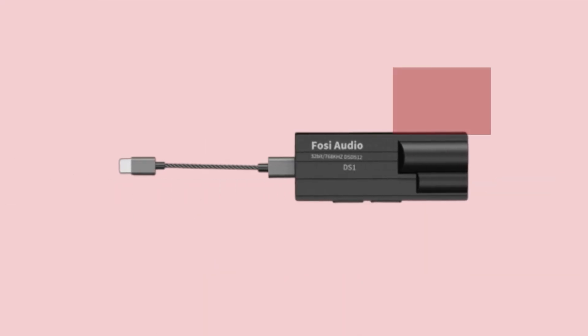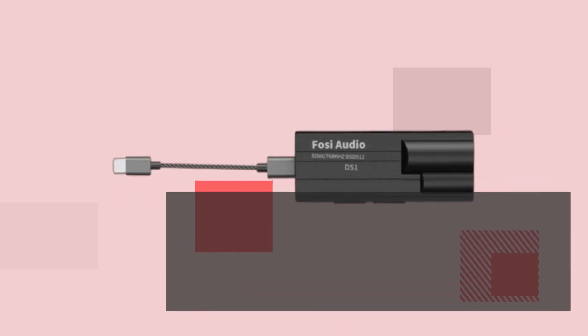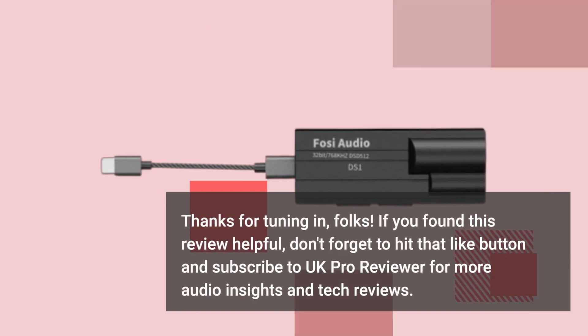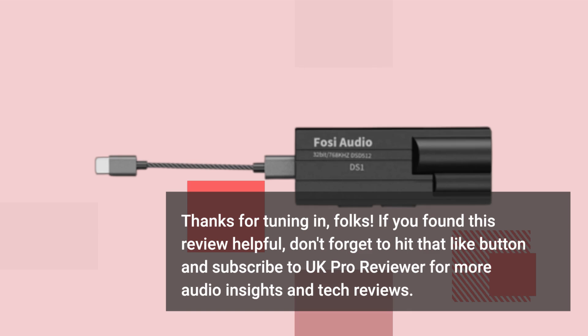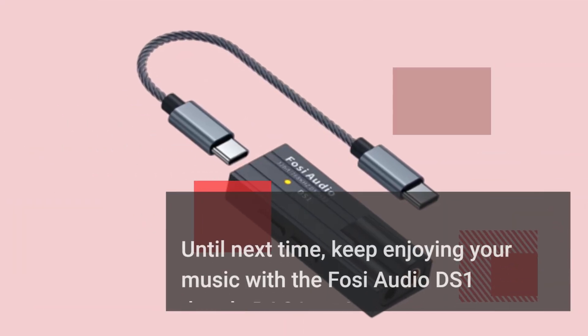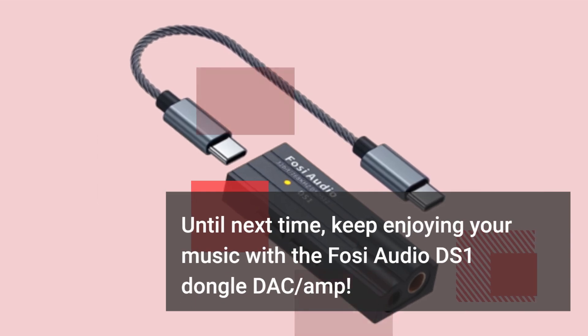Thanks for tuning in, folks. If you found this review helpful, don't forget to hit that like button and subscribe to UK Pro Reviewer for more audio insights and tech reviews. Until next time, keep enjoying your music with the Fossi Audio DS1 dongle DAC amp.